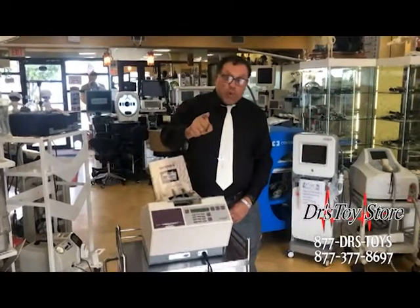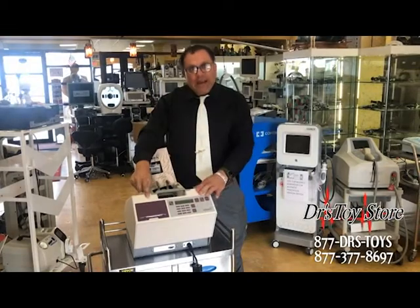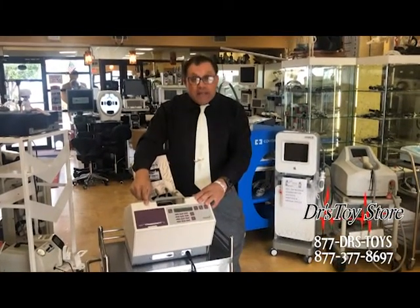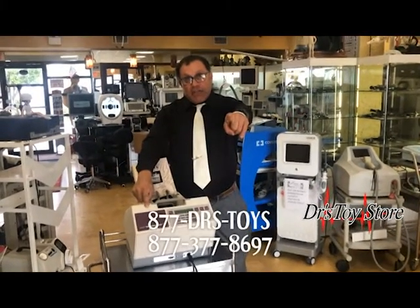We have deals at the Doctor's Toy Store — this happened to be one of them. Call today and get your Sahara Elogic foot bone densitometer scanner. It'll save lives. 877-DRS-TOYS.